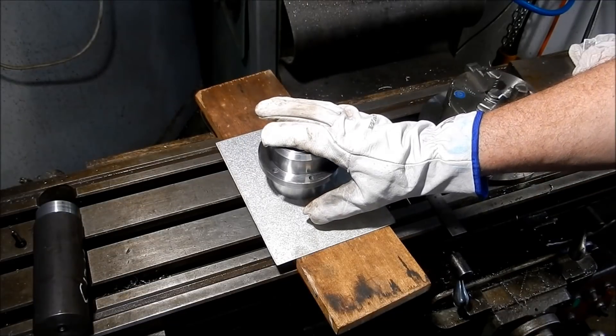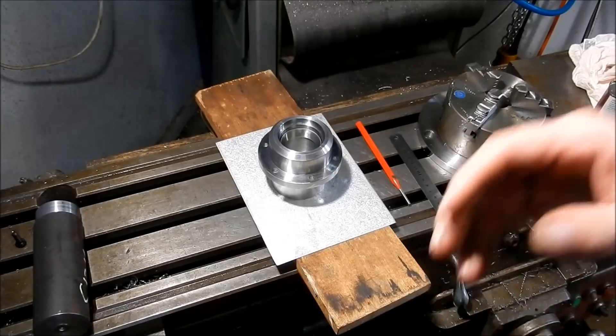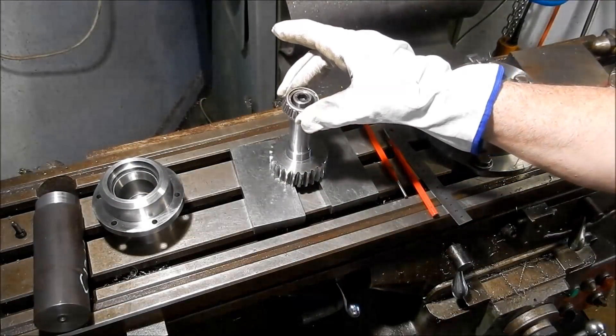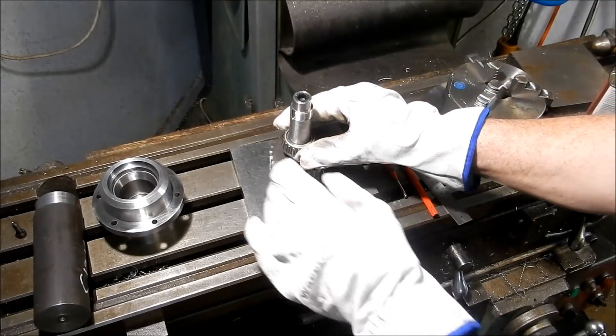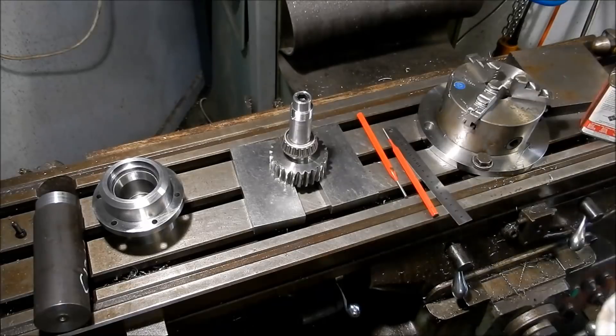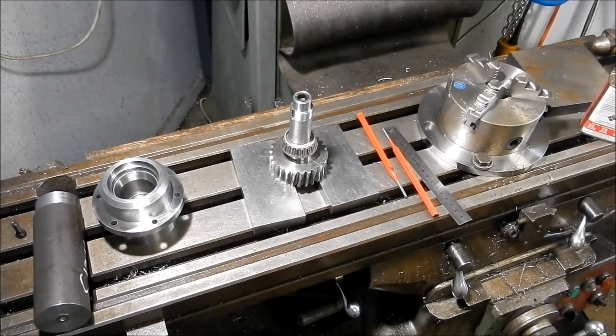We'll do the same with the cone. I actually measured this one this time to make sure we had no issues — there's about 0.03mm clearance on that, so that's comfortable and it'll shrink in quite nicely.